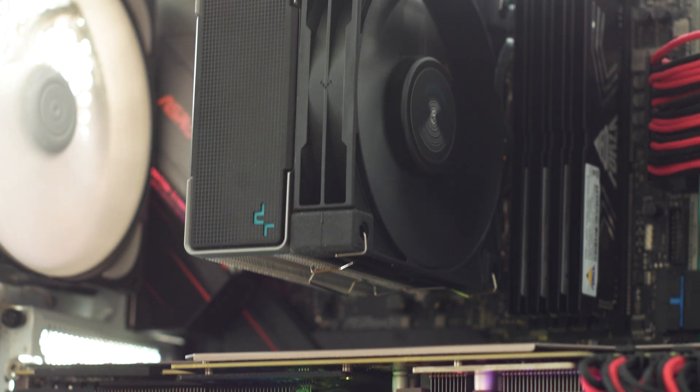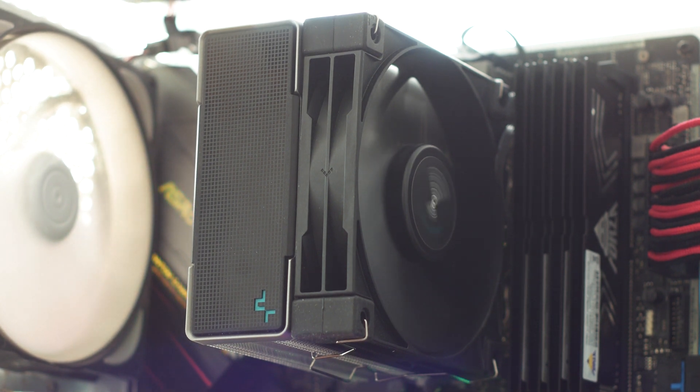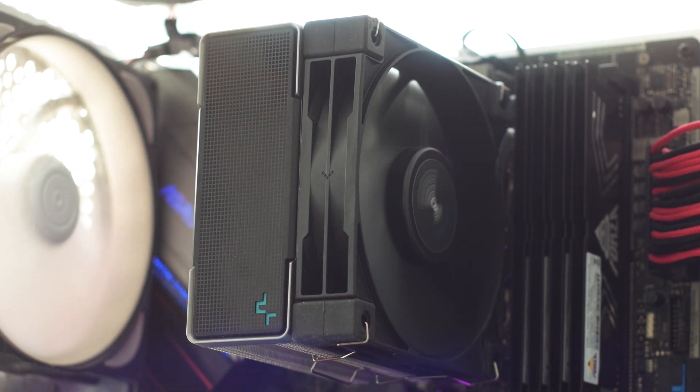Fortunately, this plastic cover will completely hide the heatpipe endings, which often are not symmetrically machined to look good and thus will break the design of the CPU cooler.